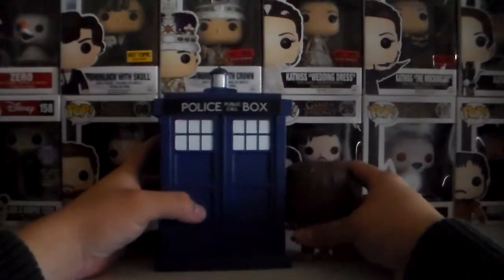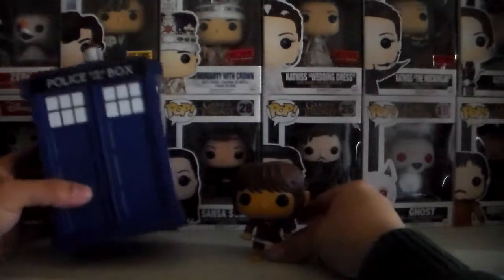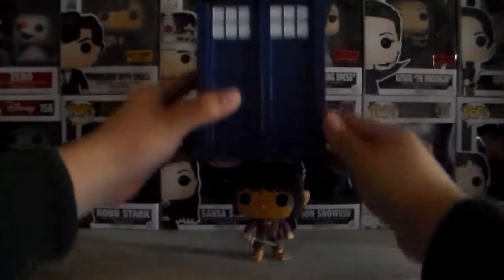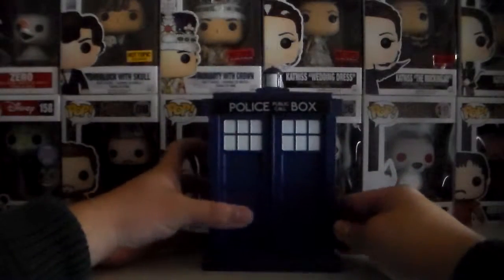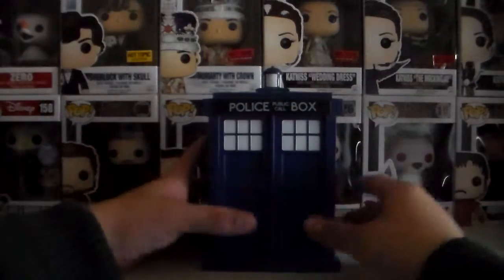And here he is compared to a Pop — it's Mr. Bilbo. You can put the TARDIS and boom, he's gone. Who knew Bilbo was a Time Lord?